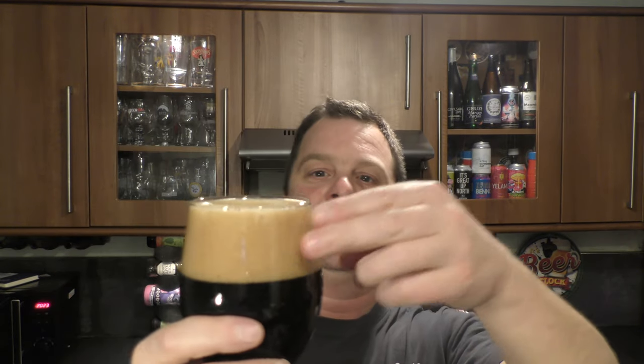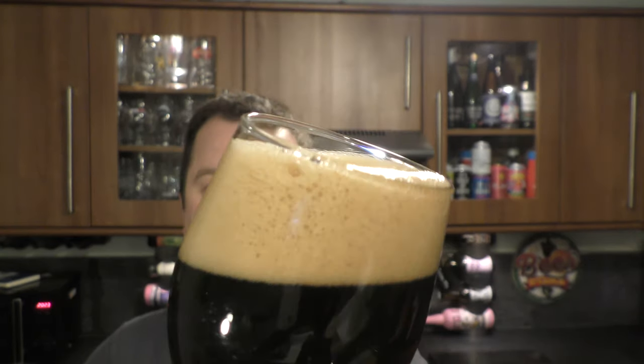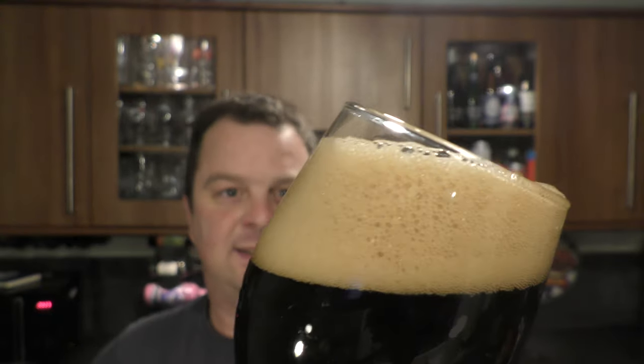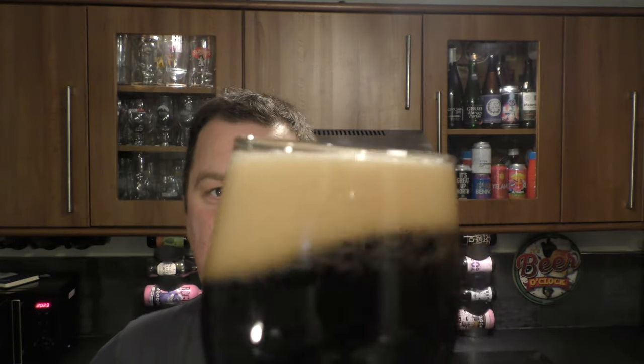We've got a two- to three-finger tan-coloured head, jet black beer in the glass, good levels of carbonation. Rocking the beer back and forth — you can see the carbonation chasing the head up the glass.